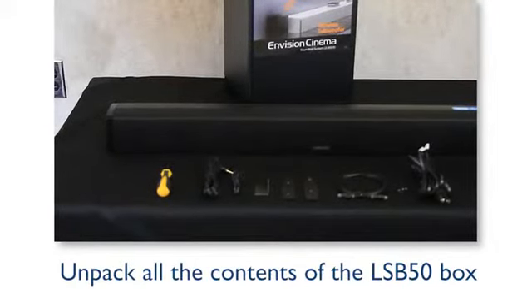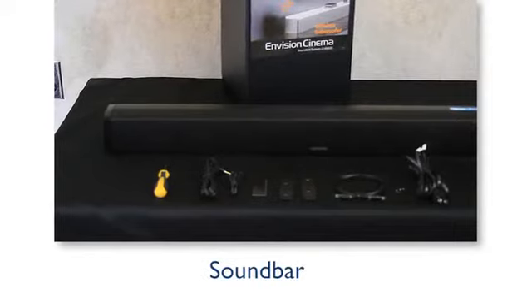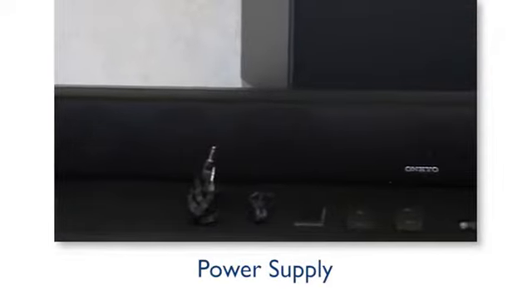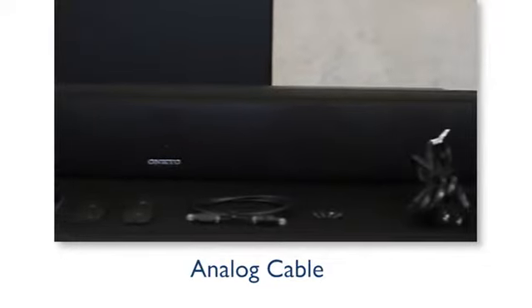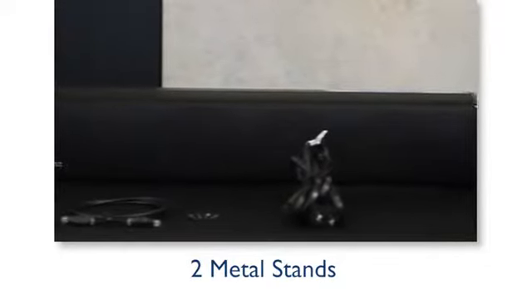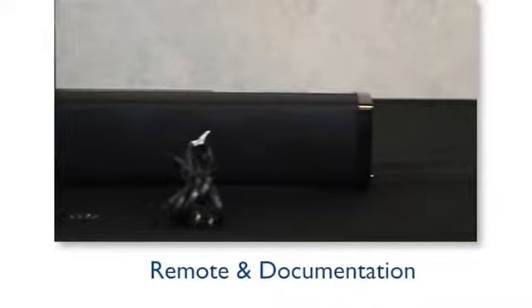Unpack all contents of the LSB50 box. Your package will include a soundbar, a wireless subwoofer, one power supply, two power cords, one optical cable, one analog cable, two metal stands, a mounting template, and the owner's manual.